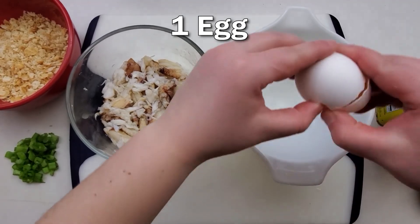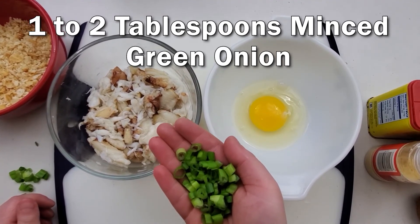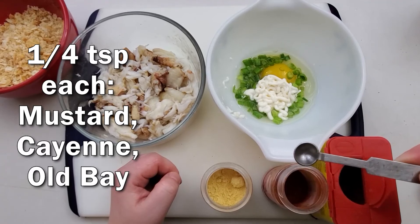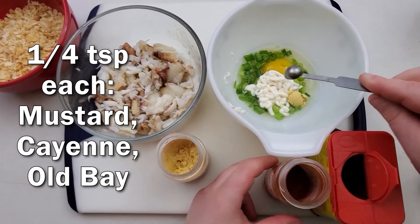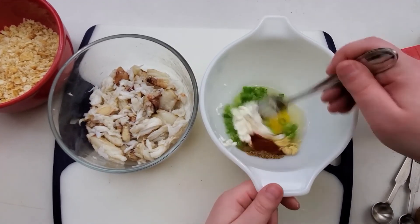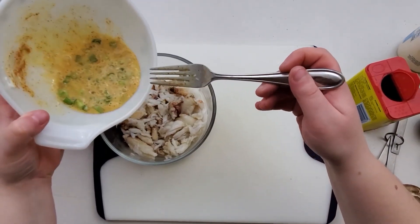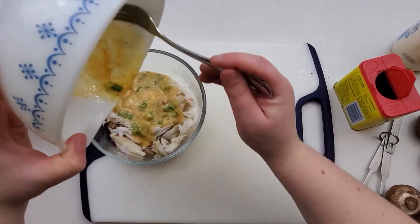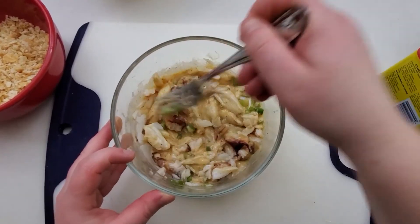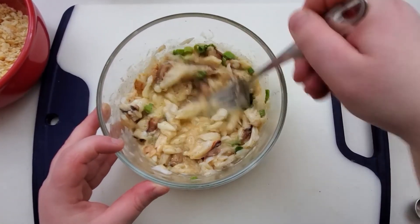You just need one egg — just crack it in there. We're going to add 1 to 2 tablespoons of minced green onion, about 1 tablespoon of mayonnaise, and then we'll add a quarter teaspoon each of ground mustard, cayenne powder, and Old Bay seasoning. Just mix it all together, then pour the egg mixture into the crab meat and give it a good mix. I'm going to break up the crab meat a little bit as I go — it's not a science, don't worry about it.